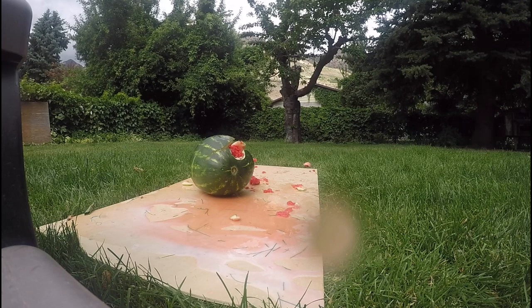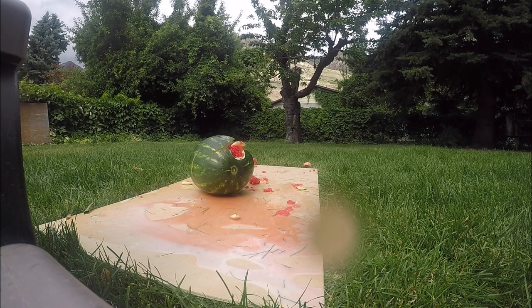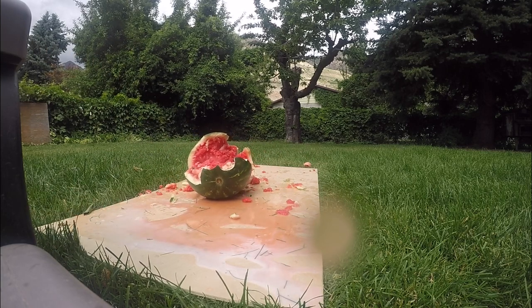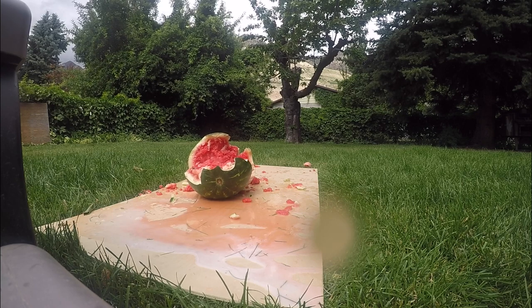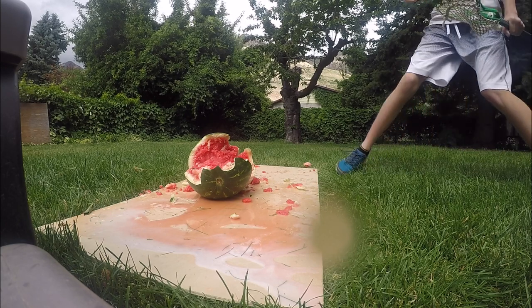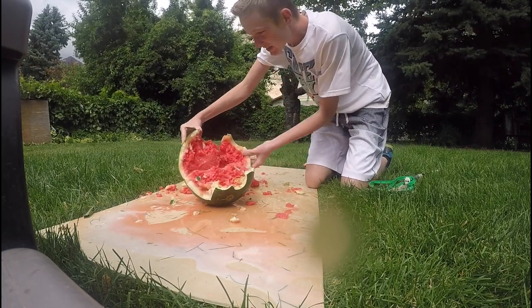Yes! Yes! Oh yes! Look at that sweet goodness!